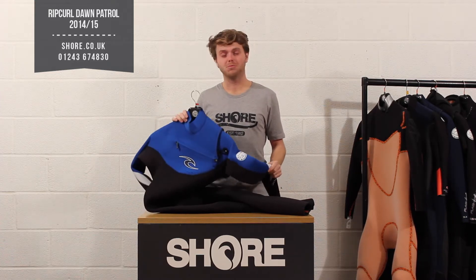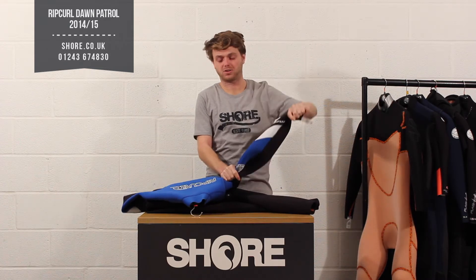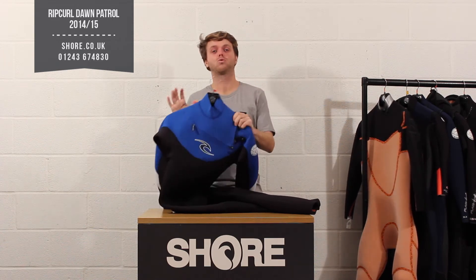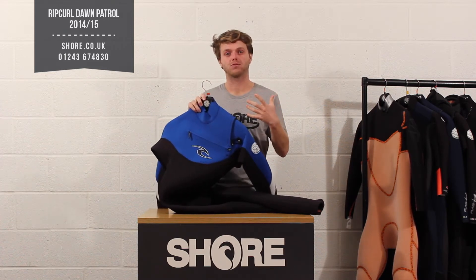So what do you get in a Dawn Patrol? You get a great priced mid-level suit. You get 100% flex, it's going to be really nice and stretchy, you get a front zip, and you get some great fast dry material in it as well. So you're really getting a good quality winter suit with the most performance and warmth on the market for that price range.